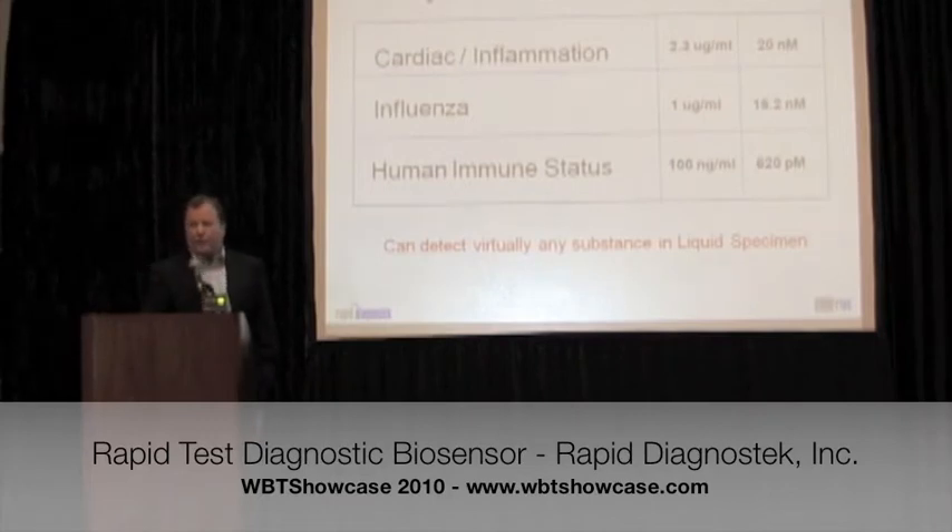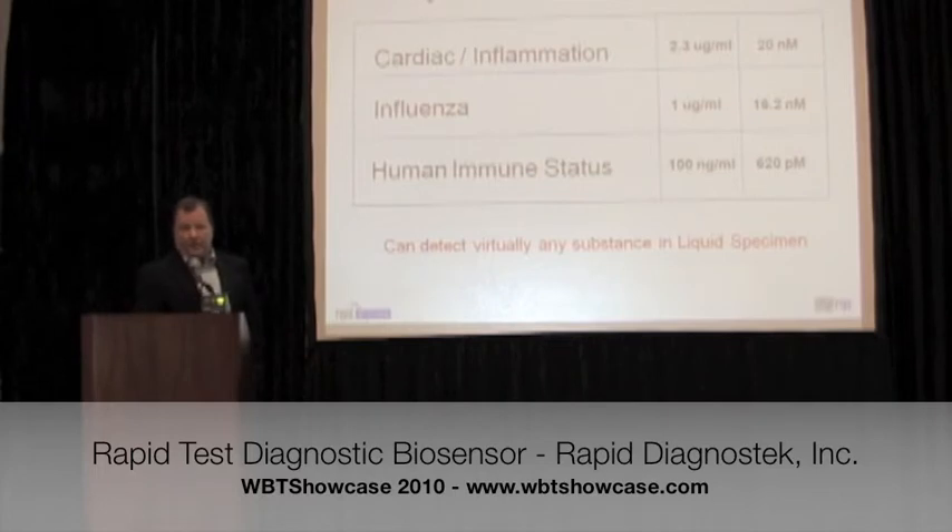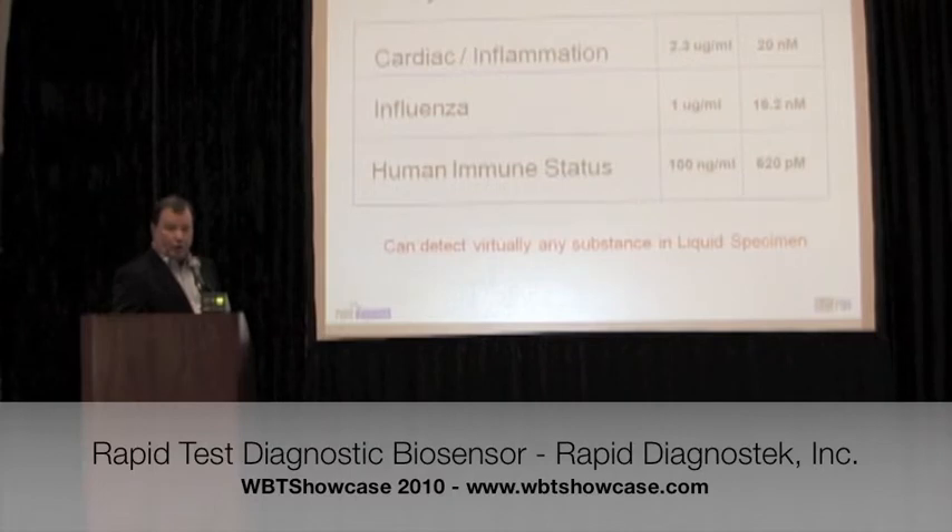These are the observed detection levels. We're down to the nanogram level presently in influenza, C-reactive protein, and human IgG. We expect to get to the picogram level for human diagnostics over the course of the next 18 months of development, with several levers we can pull to do that.